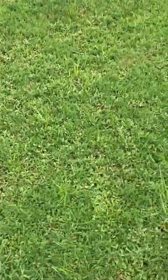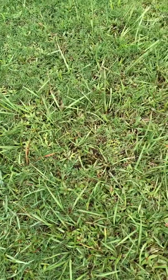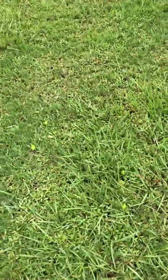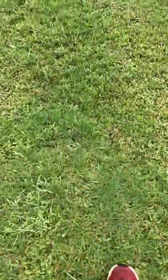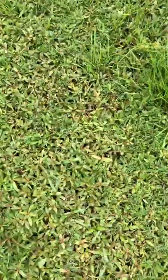Over here we've got some bahia grass mixed in with some torpedo grass. The bahia took a little bit but it's not as susceptible to the Celsius. I think I can come back a little bit stronger with the Celsius next time. That said, there's really good color knocking into that button weed and Alexander grass. I'm really excited about that. The bermuda looks really good.